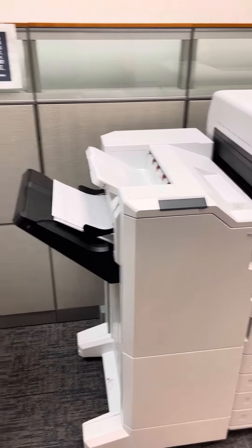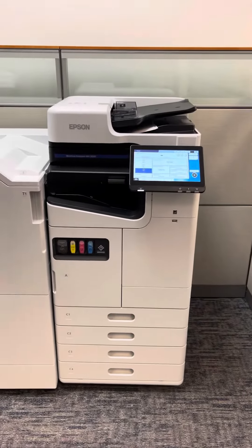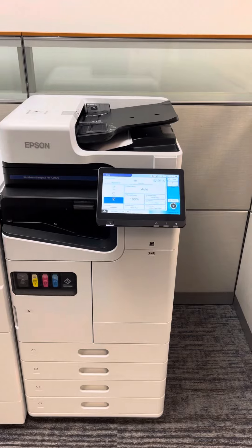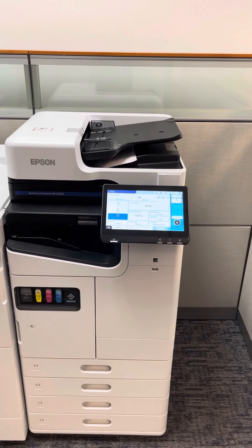So again, we're looking at putting two of these units in place, as you see here, without the finisher. And that is an example of this very extremely reliable device — this new Epson product line with the direct paper path. Thank you.